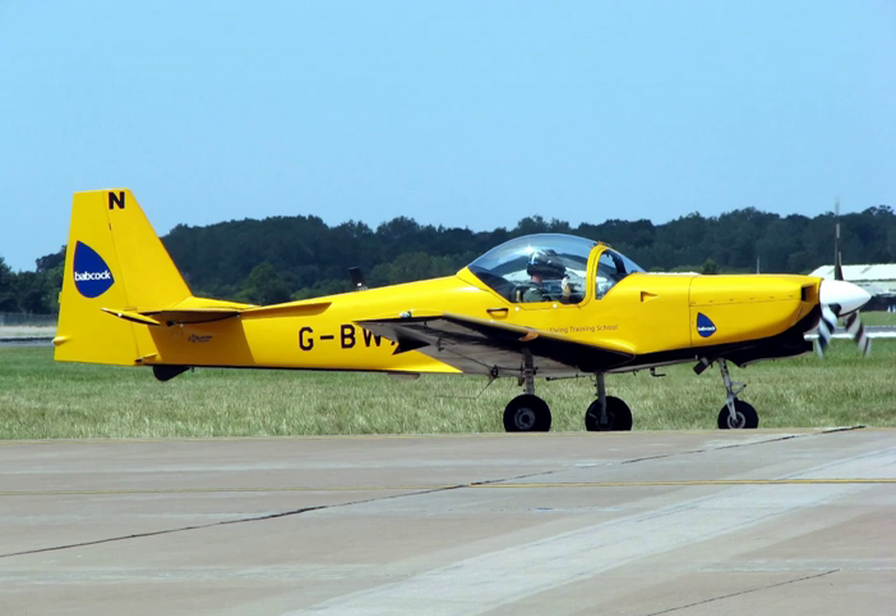Early trainers were often sport aircraft or obsolete combat aircraft. The French used a graduated system in which a pilot learned in progressively more capable aircraft, starting with aircraft that had been modified to prevent them from flying, called rouleaux or penguins. Pilots who had mastered ground handling would then graduate to lower-powered two-seaters, before finishing on obsolete fighters. The supply of obsolete aircraft proved inadequate and production of Caudron G.3, Nieuport 83 and other types specifically for training was undertaken.